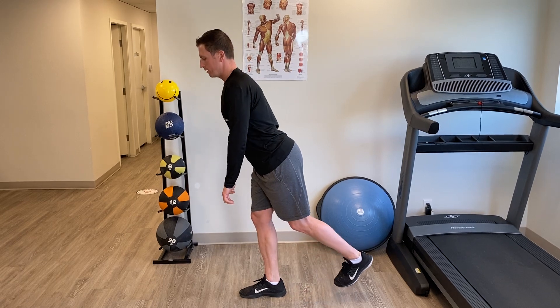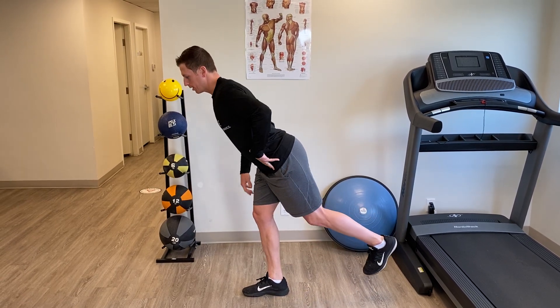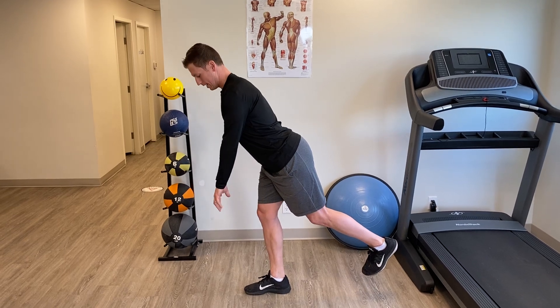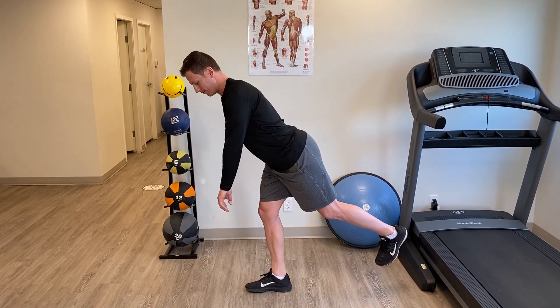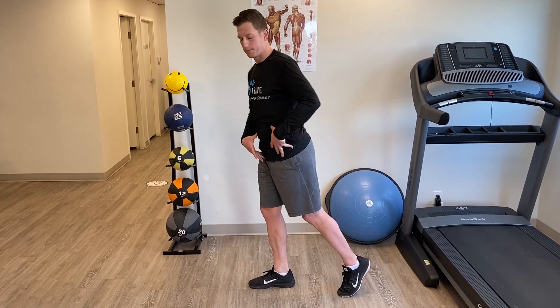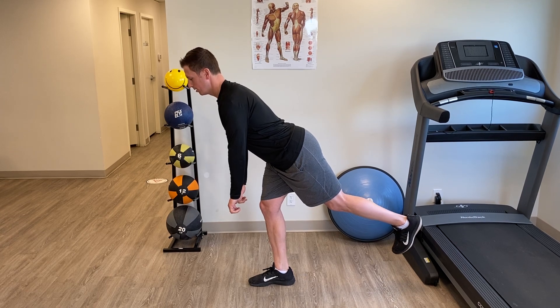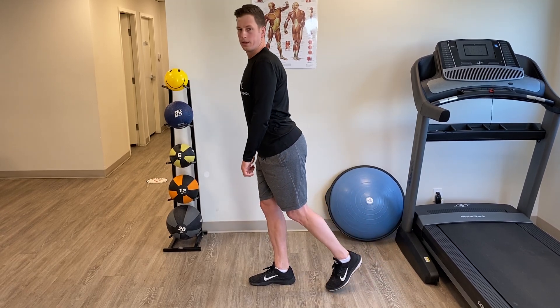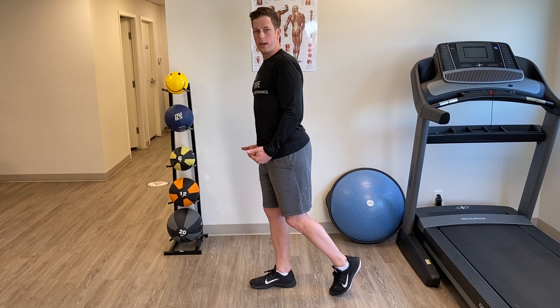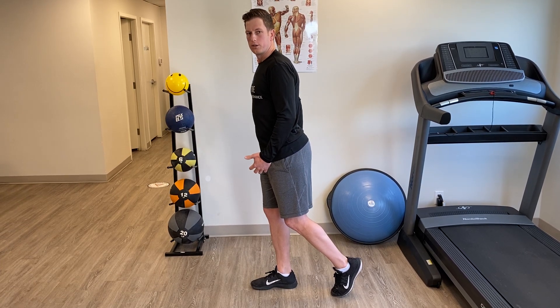A few things to look out for: if you feel your hips open up, we want to try to correct that. That's why I like to have my hands here — if I see that they go uneven, I know that I'm turning my hip. You don't have to go down very far; if this is all you can do, come back up. Try to make sure some of that weight is really through the back near your heel and you're squeezing your glutes.